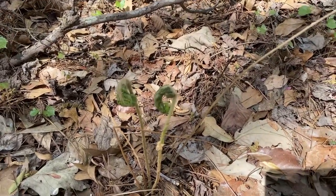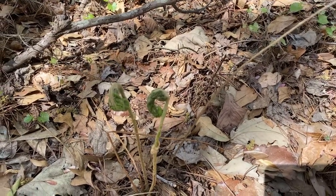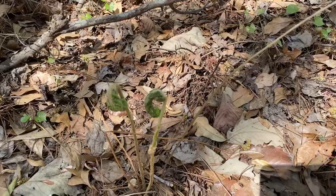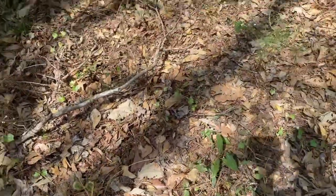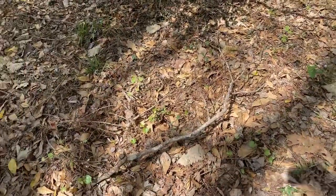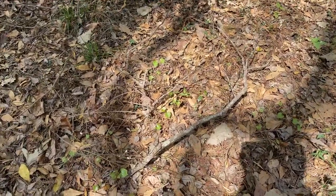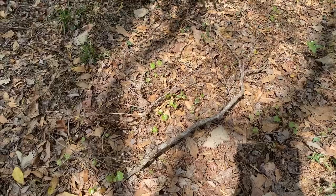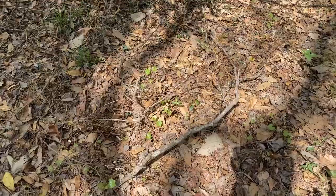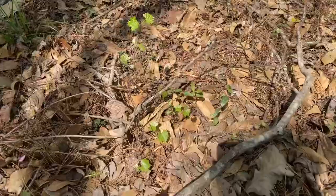Ostrich fiddleheads are a choice edible — people really like to look for those. Now here in springtime in South Carolina, in the Charleston area, a lot of people are out looking for mushrooms. It's a great time of year and people are looking for morels, but I see a lot of questions on Facebook groups — you're just not going to see a lot of them here in Charleston. I've yet to find any, but there are other mushrooms: wood ears, lion's mane, and in summertime we'll get chanterelles.